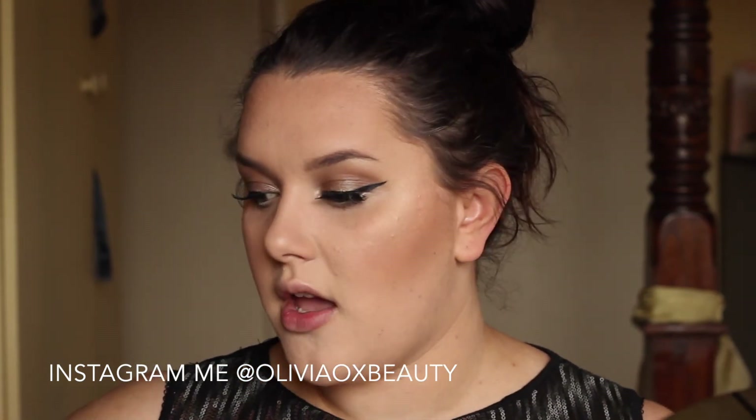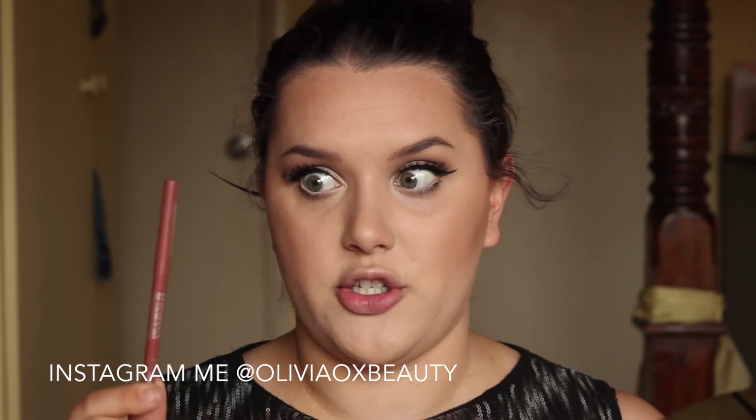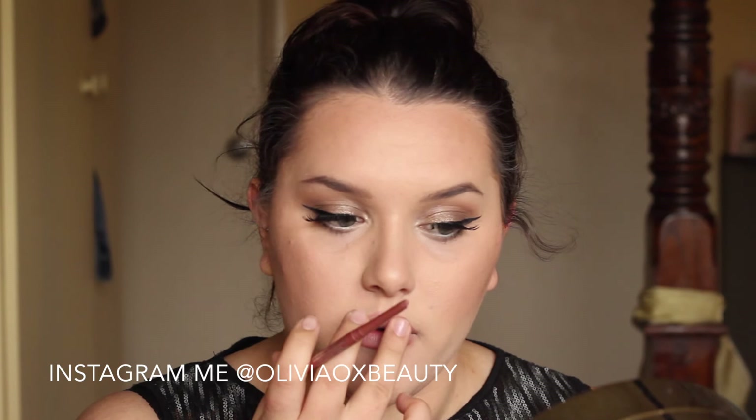To finish up this look, I am using my lip liner from Rimmel London in the shade Exaggerate. In the music video, she had a very matte almost Kylie Jenner style lip, so we're going to use this. I'm putting that into the lip so it's not so obvious, and I'm actually just going to fill in the rest of my lips with this colour.